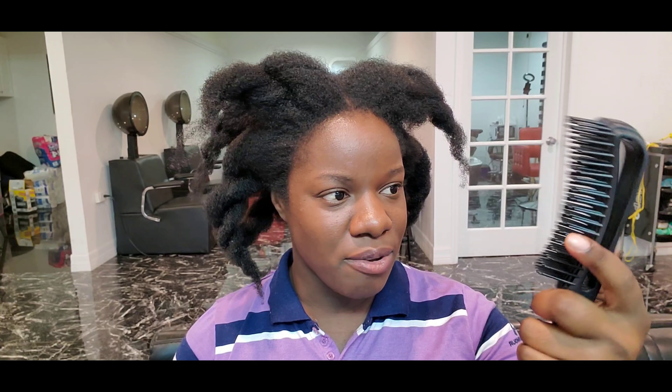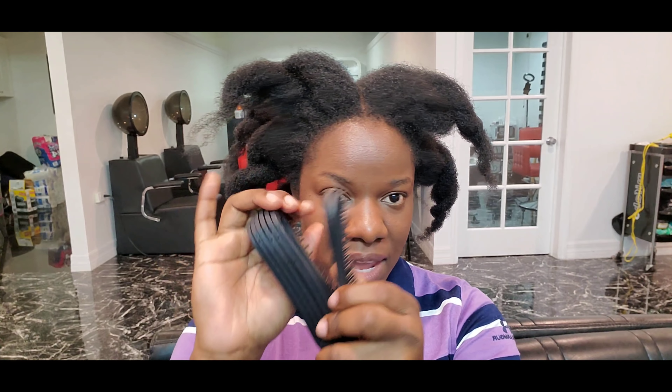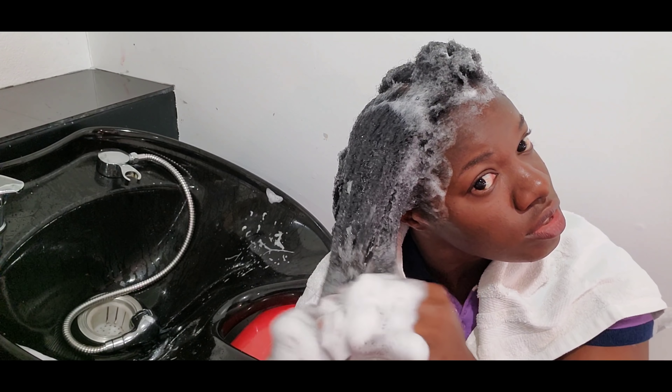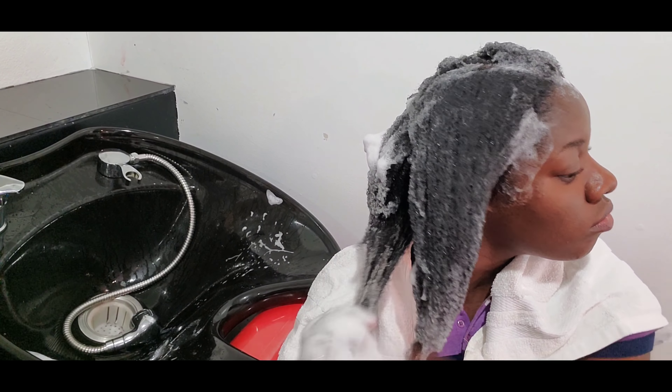It was sent to me by Jenny from HairTuber — thank you so much! It also comes with a detangling brush. Normally I do a lot of finger detangling and don't use tools, but I'm going to give it a try and tell you the truth about it. At the end of this video I'll give you a promo code so you can get a discount if you want to order.